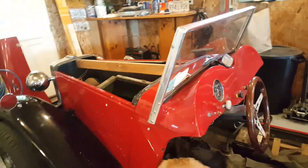Under the dash, the wiring is a nightmare on this. I bought it from my neighbor, who started putting it together.